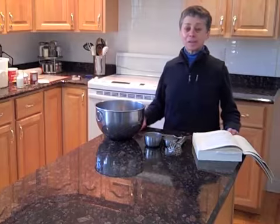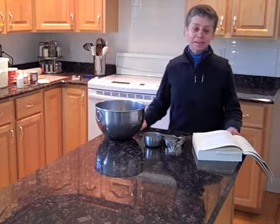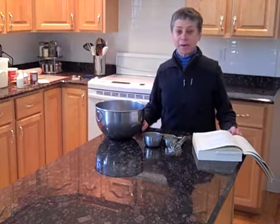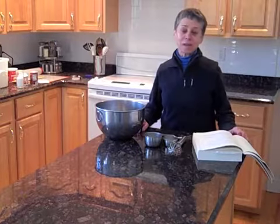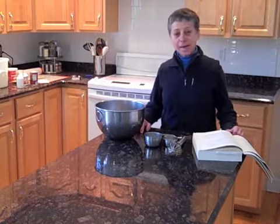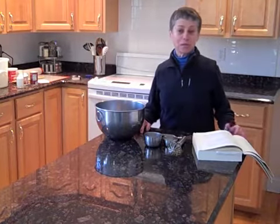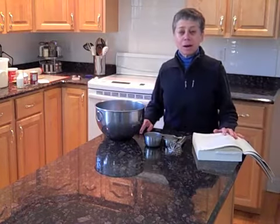If you've seen my other videos, you're probably noticing that the kitchen has changed. The reason for that is we've moved, and that's also the reason why I haven't posted for a while — either cooking videos or woodworking videos. The woodworking shop's not ready, but the kitchen obviously is. So this is my kickoff video at my new house, located in Pauling, New York. And what we're going to make are scones.